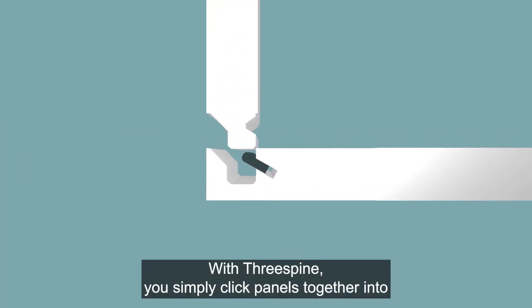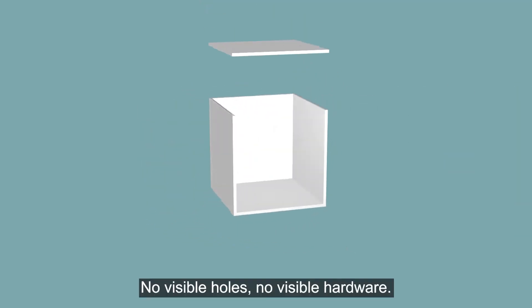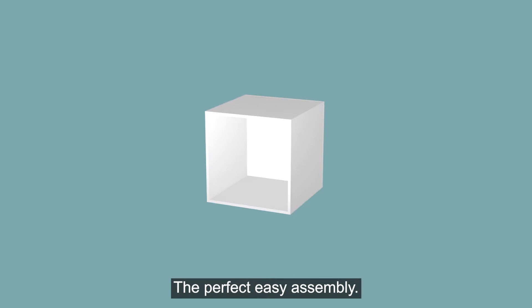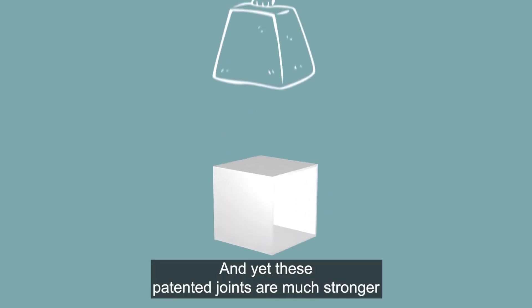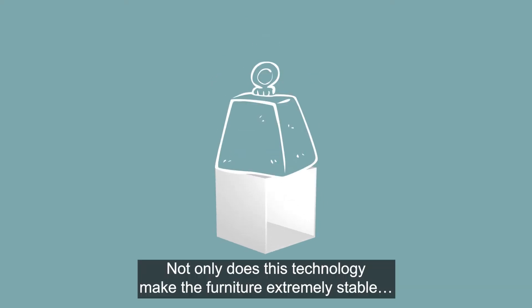With Three Spine, you simply click panels together into perfect furniture with perfect joints — no visible holes, no visible hardware. The perfect easy assembly, and yet these patented joints are much stronger than traditional assembly methods.